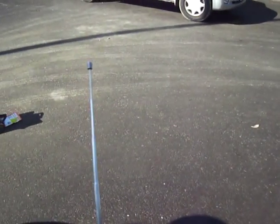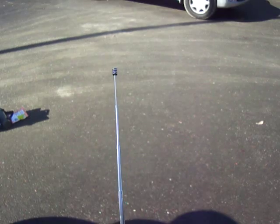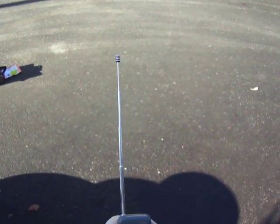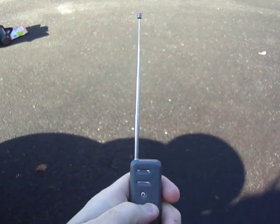Remote control engine starters have been around in Japan for many years now. I'm going to show you how to use one. Basically it's got an antenna, two buttons, and a range of about one kilometer.